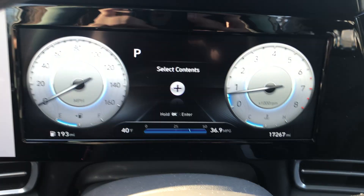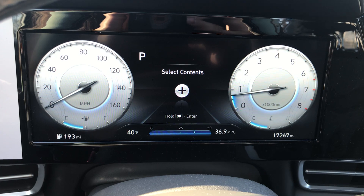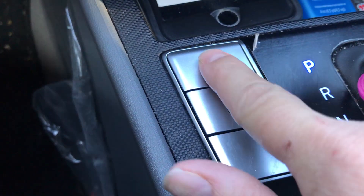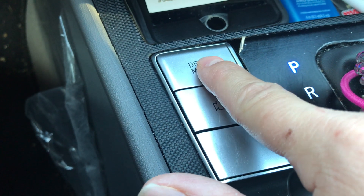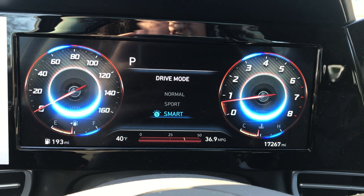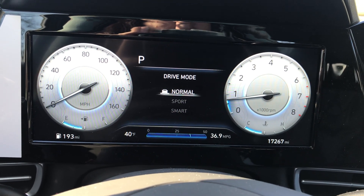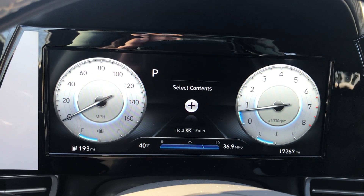The car is in park and I have the normal setting up, which can be adjusted by a simple push of a button for drive mode. If I push this, the view changes to drive mode Sport, and if I push it again it changes to drive mode Smart, and then if I push it again it goes back to normal.